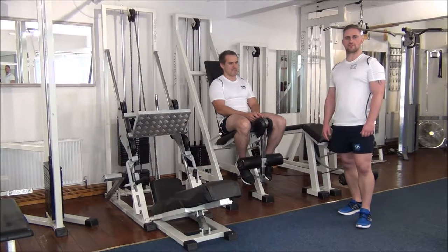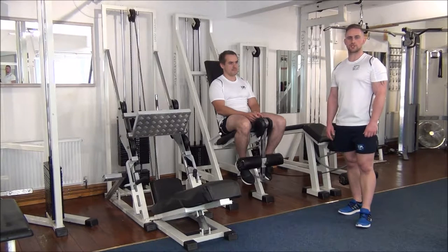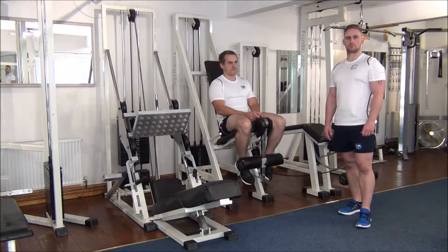Today we're doing force reps on the leg extension machine. We've selected a weight that Gareth should be able to manage six reps on, and then with a bit of assistance from myself, we'll try and get up to eight reps today.